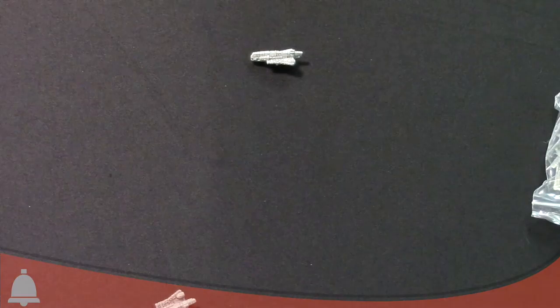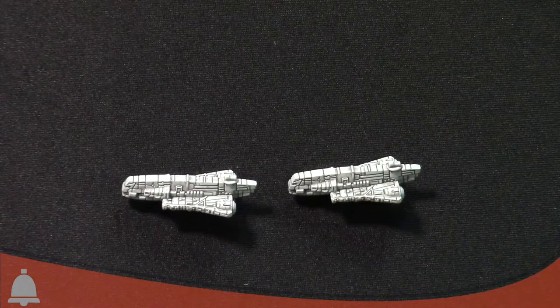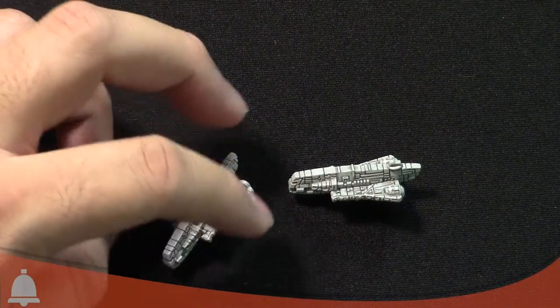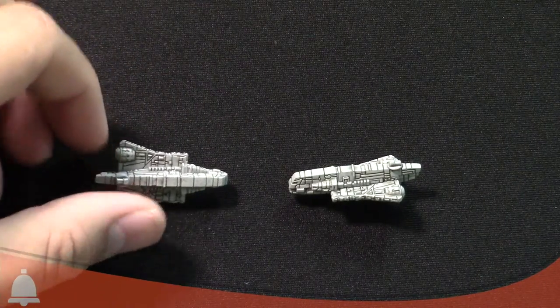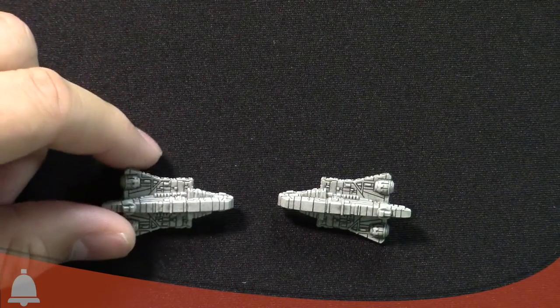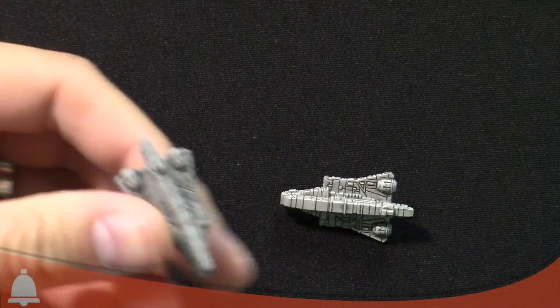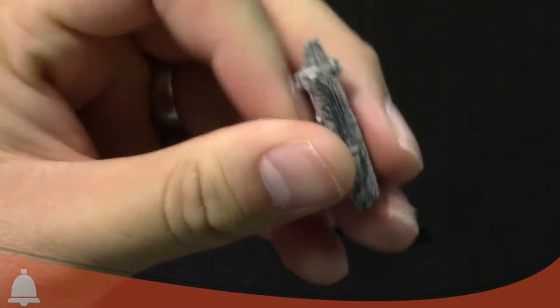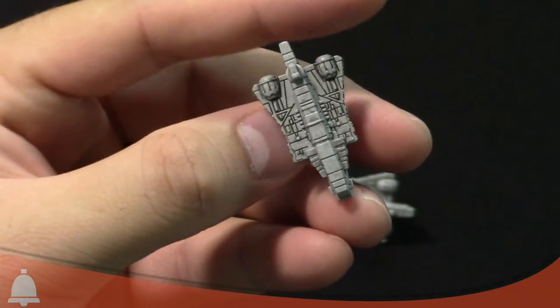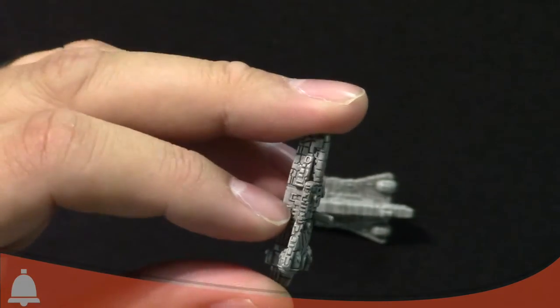A battery armament or anti-squadron armament with a dash value has no dice and has a new upgrade icon named fleet support. Only these flotilla ships have that icon. Those are the new rules. Let's zoom in on these cool-looking Gazattis. They're completely pre-painted — very minimal detail, but the line work is really, really well done.